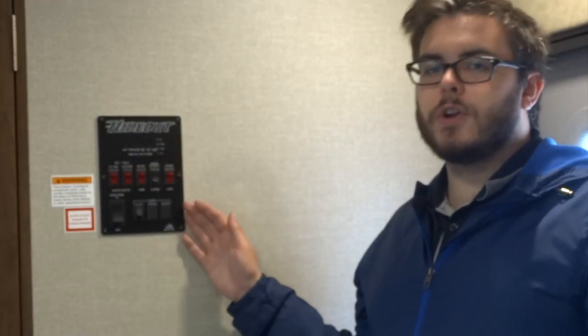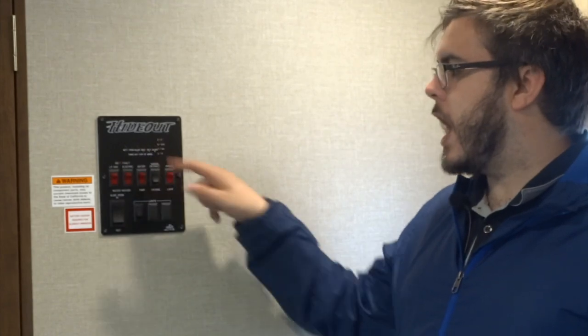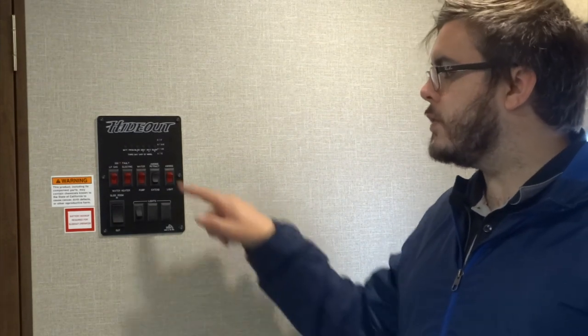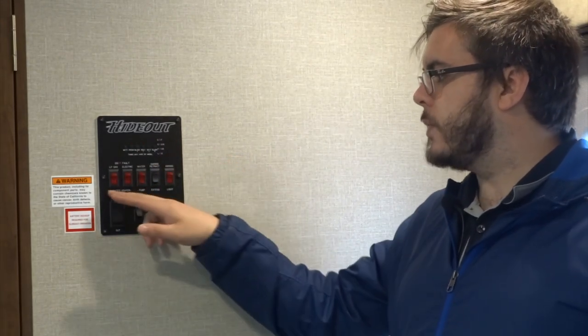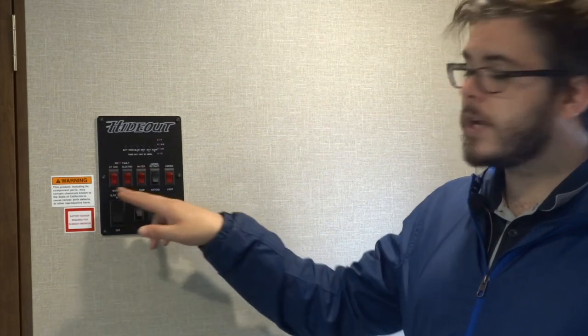Here we have the control center for your Hideout. You'll see a panel with gauges for your different tanks. On this unit specifically we have gray tank 1 and gray tank 2, but only one black tank — some Hideout units will have two black tanks, some will only have one gray tank, so tanks do vary by model. These gauges will allow you to know when your battery is full and when it is draining, as well as whether or not your tanks are empty or progressing toward full. Down here we have the switches for your hot water heater — you have a gas switch and an electric switch. This allows you to light the water heater on either gas or electric, or you can actually use both if you would like your water to heat up faster. On average it takes about 10 minutes to heat up.